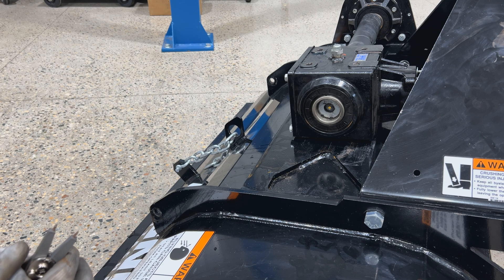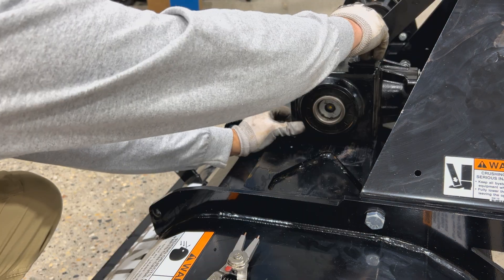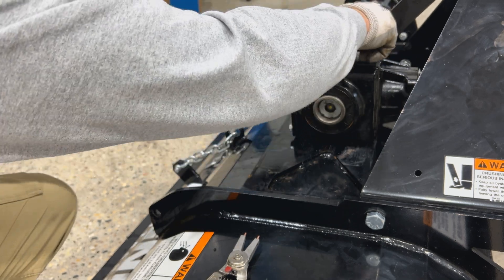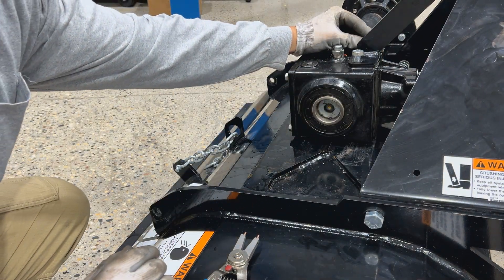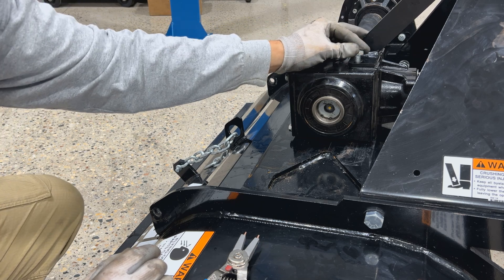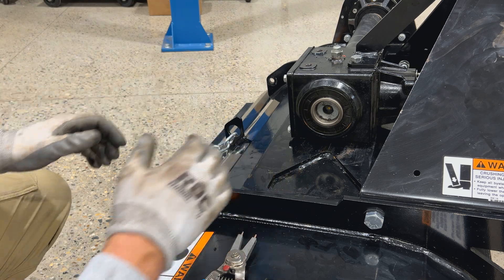And then we'll just go in reverse — run the four bolts in from the bottom, put your two bolts in for the support on the top. And then you'll have to fight with the tines to get them back into place. Just leave these finger tight until you get those four bottom ones started.